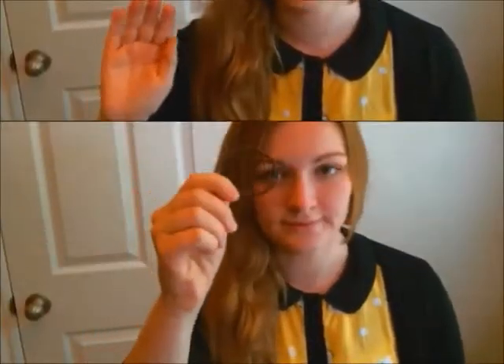Hello! One headband and a handful of bobby pins are required for this hairstyle.